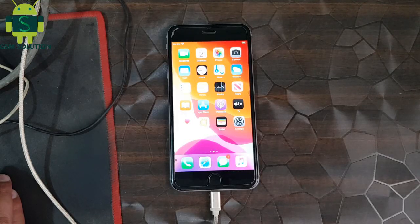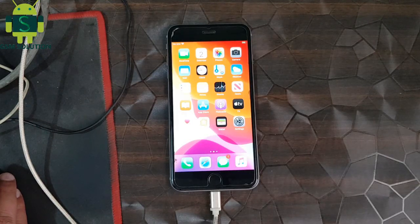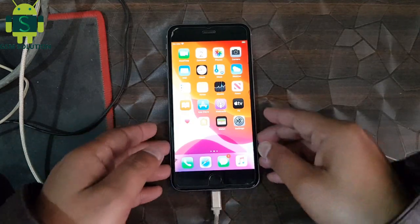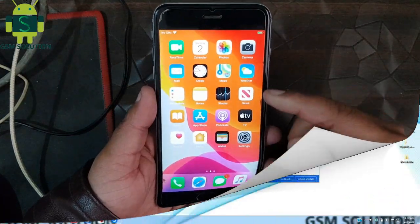Hello friends. Welcome to my channel GSM. So today I am sharing how to jailbreak iPhone iOS 13.3.1 with the Checkra1n tool.